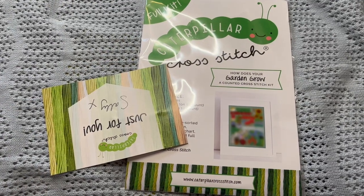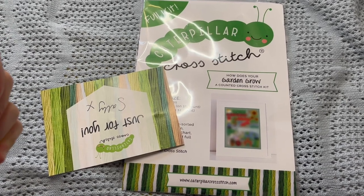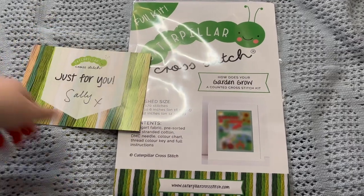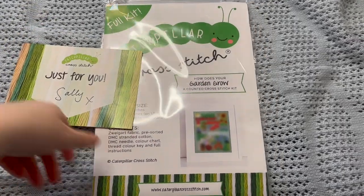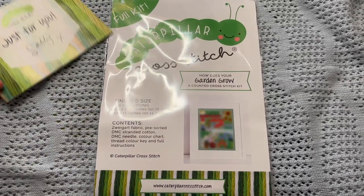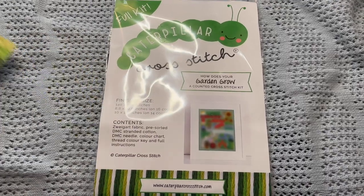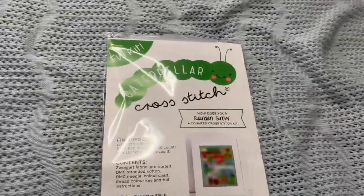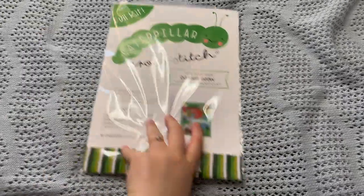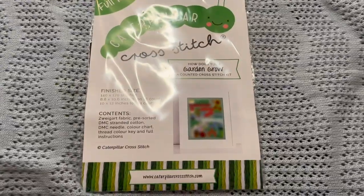Hey y'all, it's Evelyn and welcome back to my Flosstube channel for another Flosstube unboxing. I'm super excited about this one. This is the How Does Your Garden Grow SAL from Caterpillar Cross Stitch. They're a new SAL and Sally and the team have sent me over this kit to share with you guys, so I wanted to unbox it here on my channel, talk about everything that's inside. So let's get started.